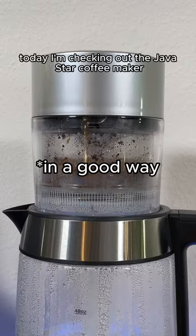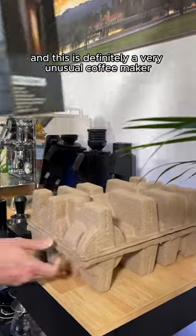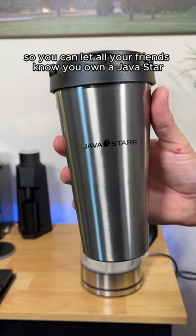This coffee maker really sucks. Today I'm checking out the Javastar Coffee Maker, and this is definitely a very unusual coffee maker. In the box you get a couple of accessories, including a Javastar branded travel mug, so you can let all your friends know you own a Javastar.